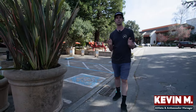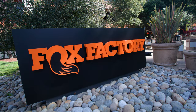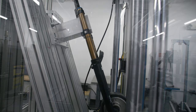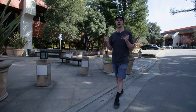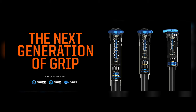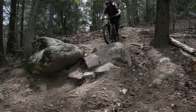Hey guys, this is Kevin from Jenson USA. I'm currently in Scotts Valley, California at the headquarters of Fox Factory Racing. This is where they do a lot of the development, testing and research behind their suspension forks. We are here to see the new 2025 range of mountain bike suspension. The new range has three new dampers that are completely redesigned from the ground up, so we're going to go inside, talk to the experts, get our hands on some of these new forks and go test ride them.